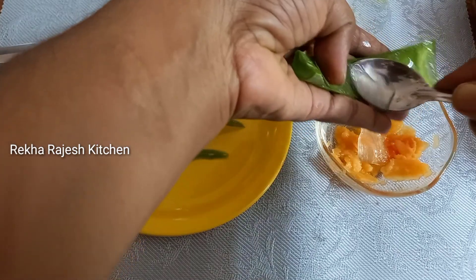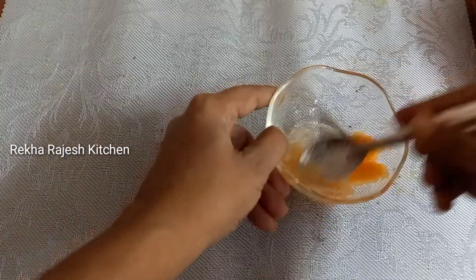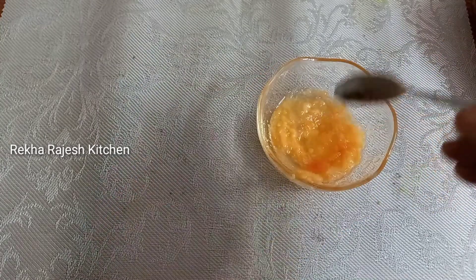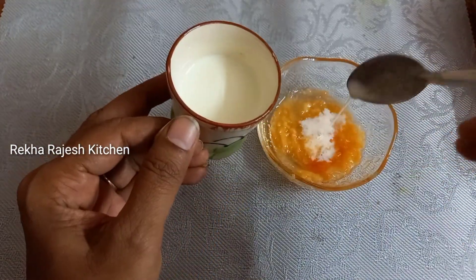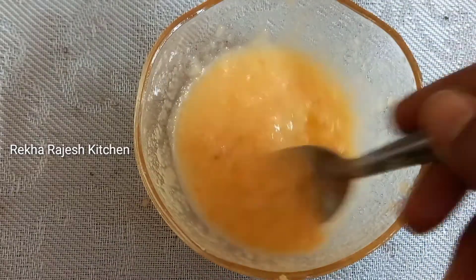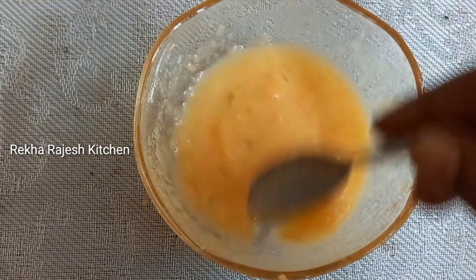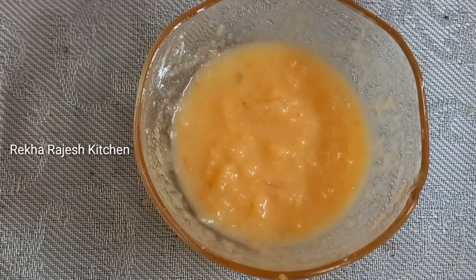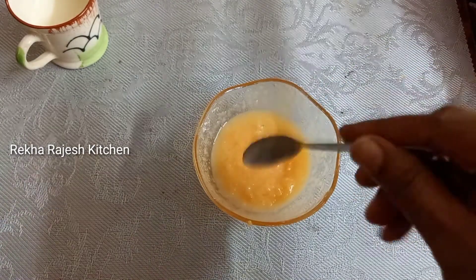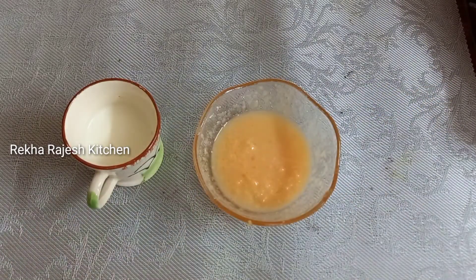Put 2 spoons of pepper, put 1 spoon of pepper, mix it. Put a little bit of pepper, scrub it — it's good. Put 1 spoon of pepper, put 2 spoons of pepper, mix it, scrub it — it's good. Now I'm going to apply it on the face. Try it — it's good. This video is very simple.